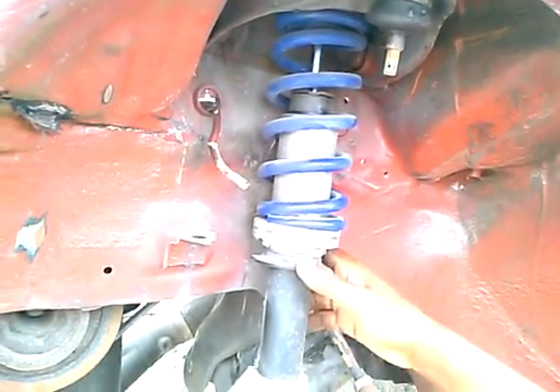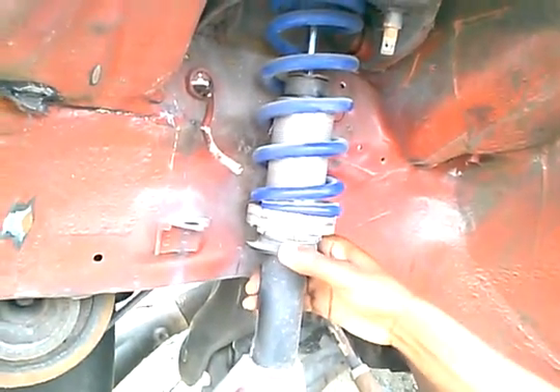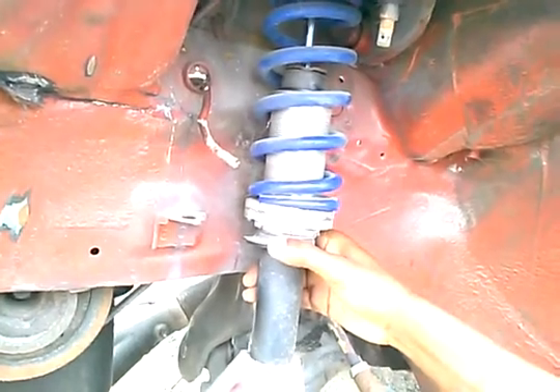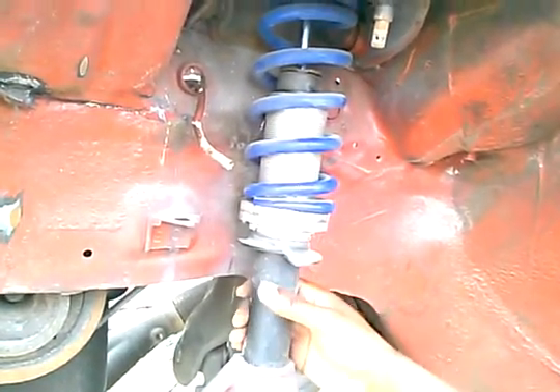You can get these coilover kits from eBay for like $30. It all depends on what you can afford. Some people can afford the good stuff, some people can't. So you build on your budget — it's nobody's place to judge.